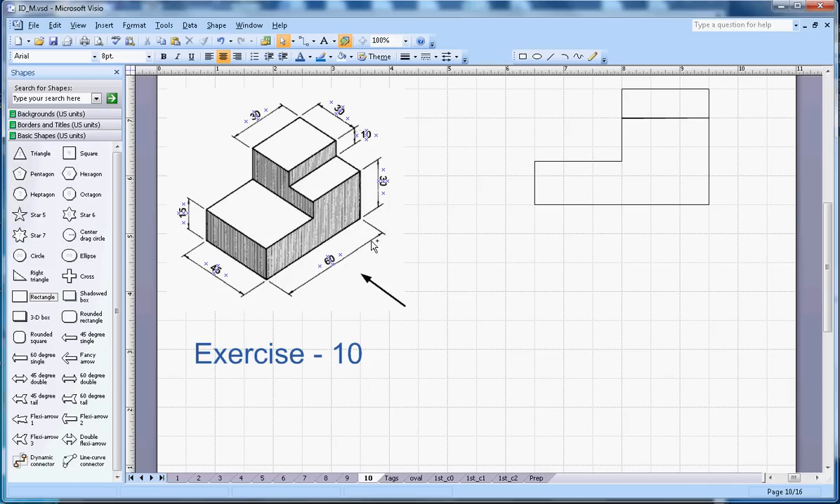From the top view I will be able to see the 45 mm and 60 millimeters dimensions. Let me start to draw that line — this will be 45 mm, and then on the horizontal side it will be 6 centimeter.